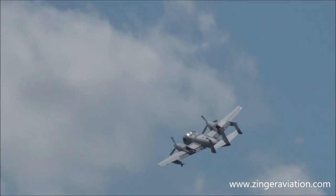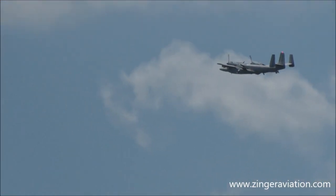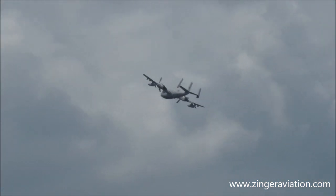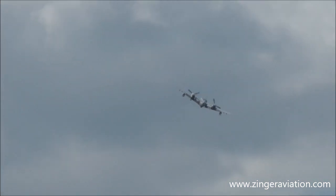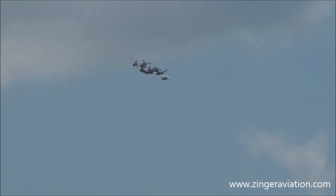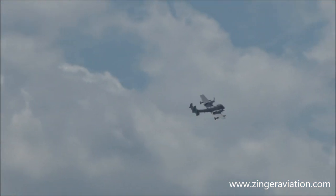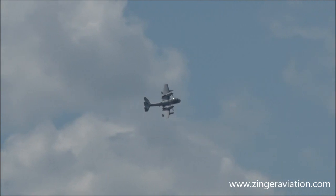Built by Grumman up there in Bethpage, New York. During World War II, Grumman had the great distinction of being called the Grumman Ironworks because they built such rugged airplanes as the Wildcat, the Hellcat, and a bunch of others — culminating here with the Mohawk. Grumman also built some light aircraft for the general aviation market, not quite as powerful or as dangerous as the Mohawk, but still fun to fly.